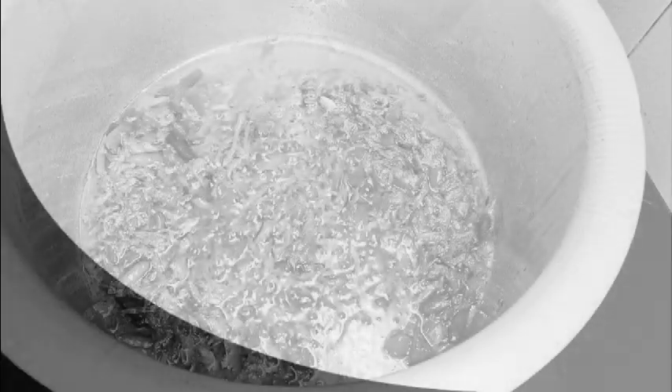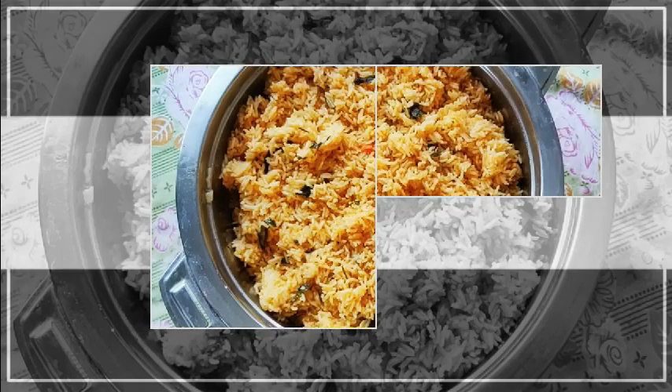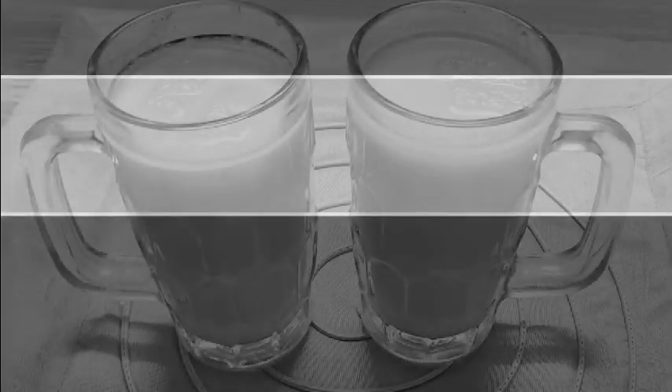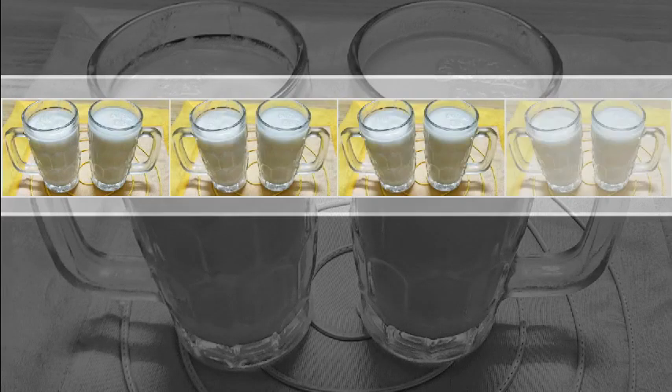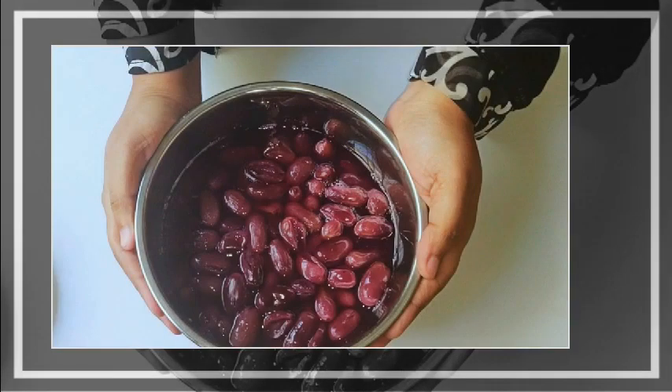Hey guys, welcome to Shahin Vlogs! Hope you are safe and in good health wherever you are. Ramadan Mubarak to all my viewers! I am sharing a few make-and-freeze recipes to help you concentrate more on prayers. Let's start with instant gravy, a common one to be used in multiple recipes.